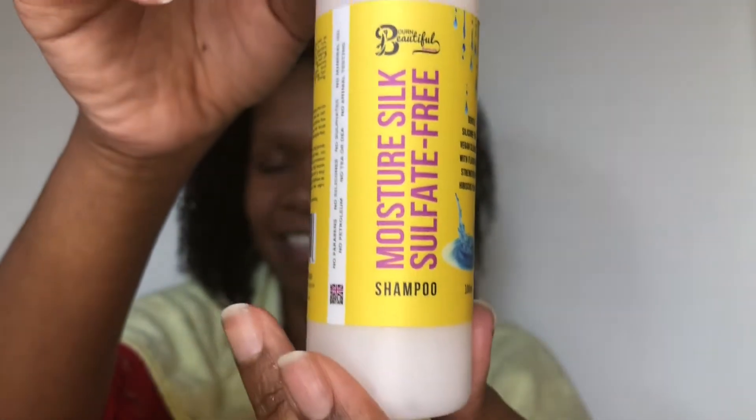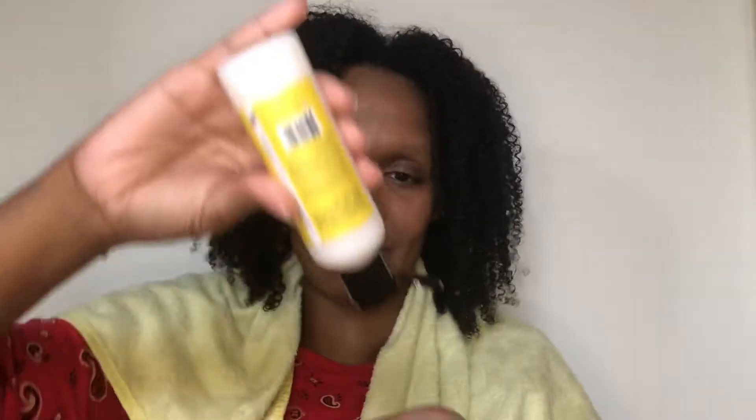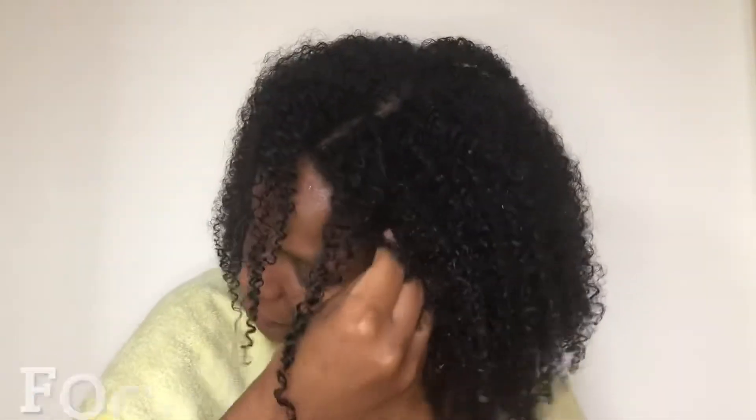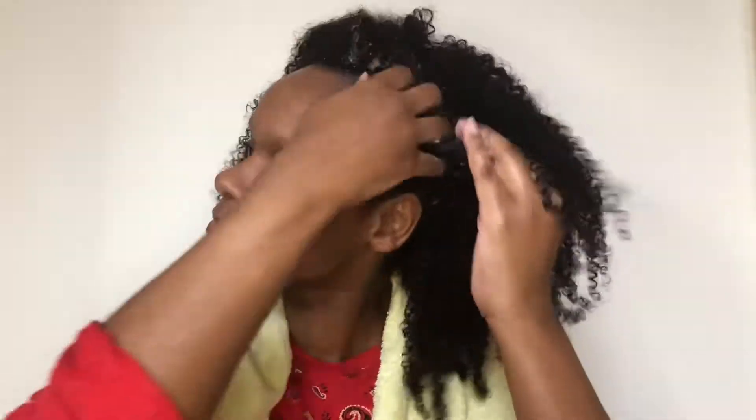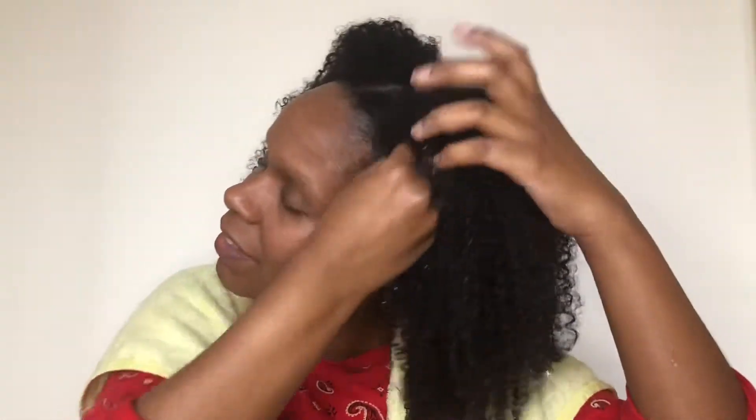Really fantastic shampoo, free from parabens, sulfates and silicones, and it has a wonderful fresh, beautiful smell. You can see it's a creamy colour, very easy to apply, not a very thick, heavy shampoo at all, and also a low suds shampoo. So when you apply this, do not expect to have massive suds. It's quite a low suds shampoo, which I actually quite liked.